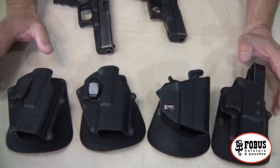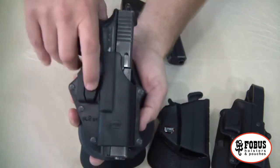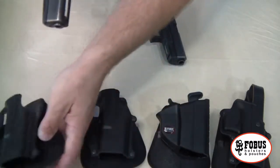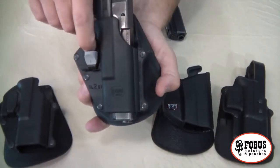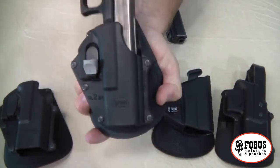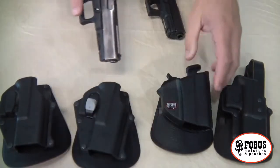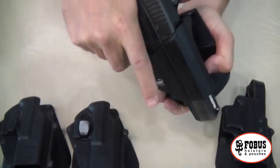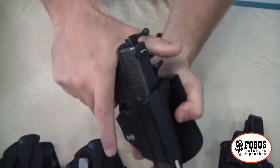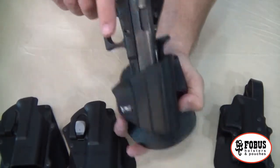Also available from Phobos are these retention options. As you can see, you release the tension here with your trigger finger. We've also got this new one that allows you to push to relieve the tension. And for those that prefer, we have a thumb retention where you push with your thumb to release the pistol from within the holster.